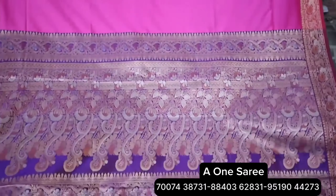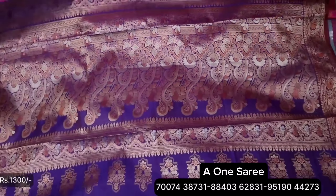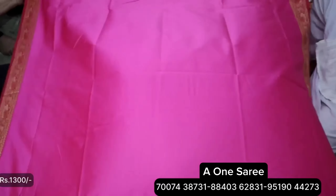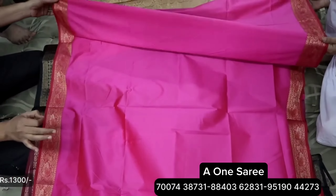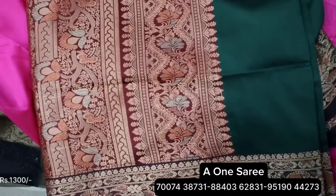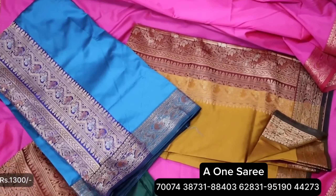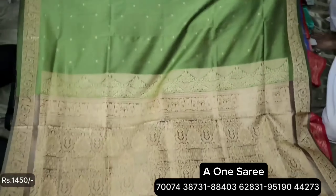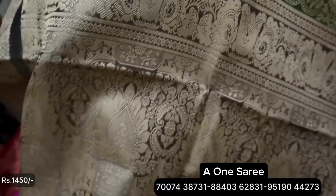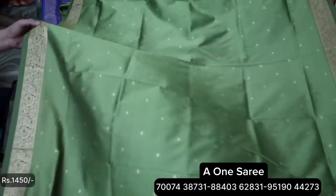Now we will see this in Katan — this is a premium quality Katan. It is a very soft and smooth light saree. This is a very healthy option. You will get 7–8 colors, 10 colors, and 12 colors. This is a semi-Katan — it is very premium quality. We will see the design. This is a plain, very beautiful saree.